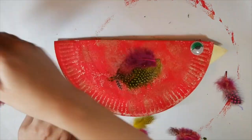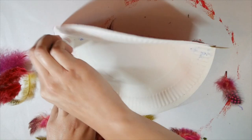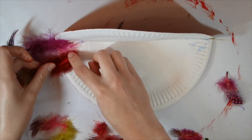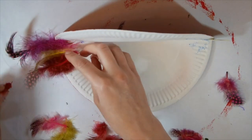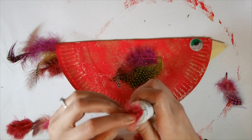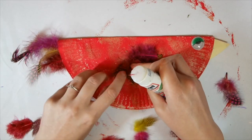With her tail feathers, pop the glue on the inside of the plate, arrange your feathers as you'd like them, and give it a pinch so it all stays together. And there she has beautiful wings and tail feathers — she's already coming together.